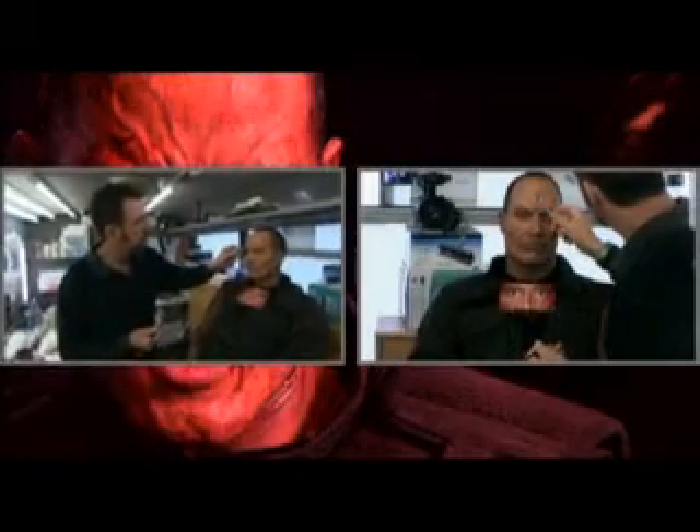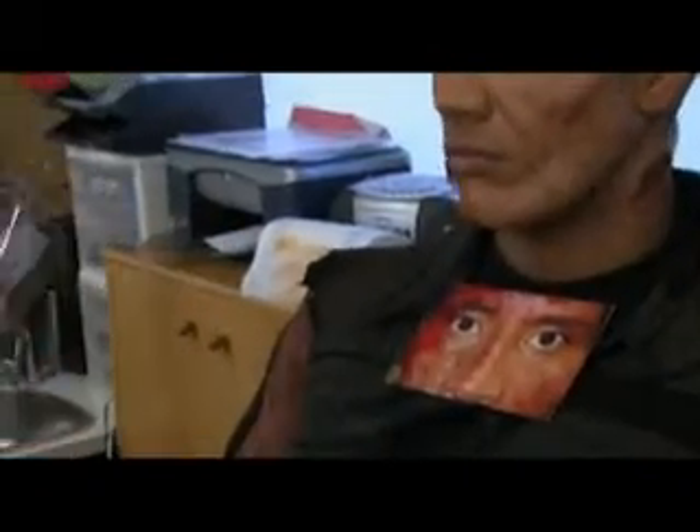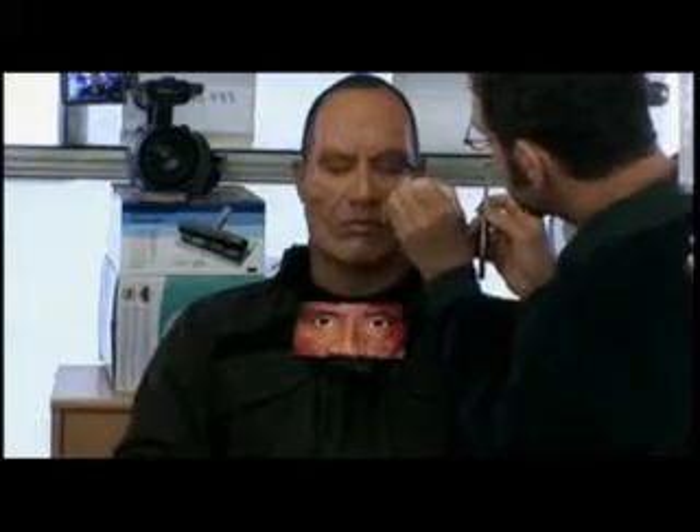What I'm doing now is applying the eyebrows. These are real hair eyebrows that have been hand-stitched — each hair hand-stitched onto a very fine lace material to match up with Rock's real eyebrows. I use a photo as reference so I can remember where his real eyebrows are underneath the appliances. And we're applying a little bit of spirit gum.